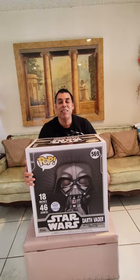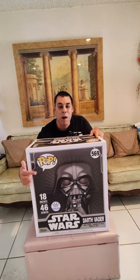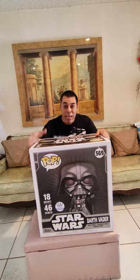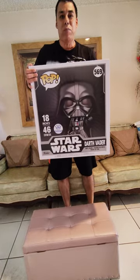So this here is the 18-inch exclusive Funko Pop Star Wars Darth Vader — this is the Mega Darth Vader. Now this box is huge. I'm six foot, and if I stand up you can just see how big this box is next to my body.